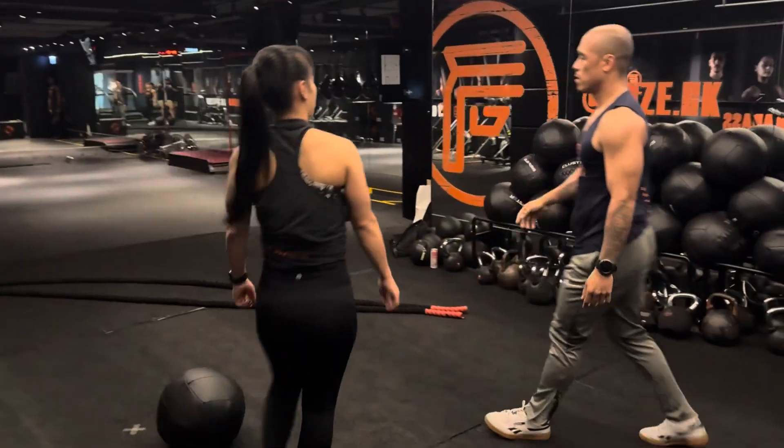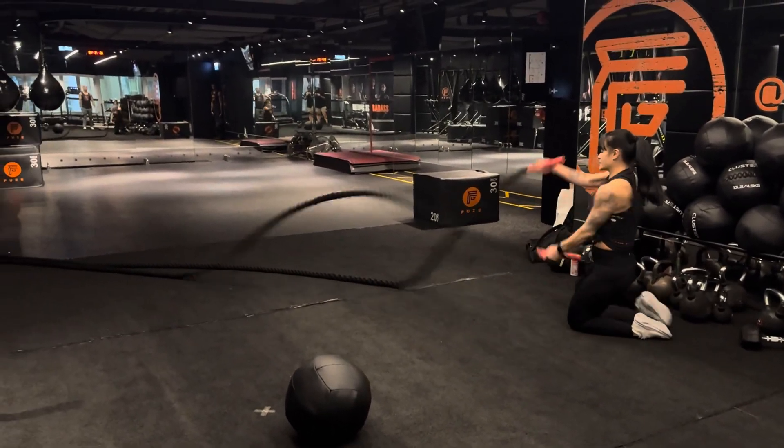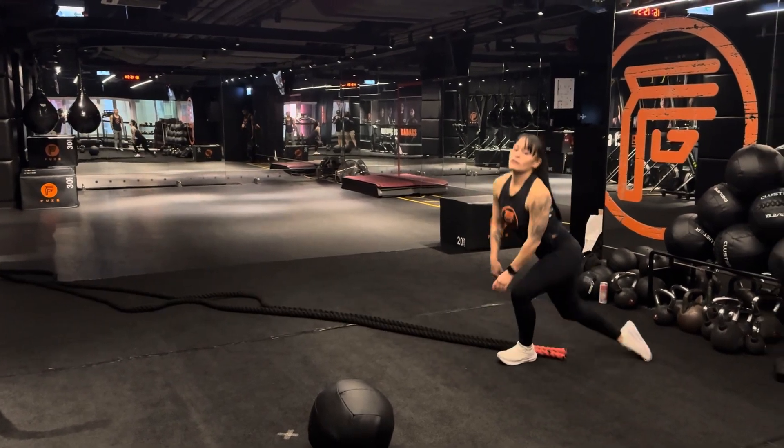And the last station, station number eight: battle pose, prisoner squat. Don't forget to set up the room depending on your studio.